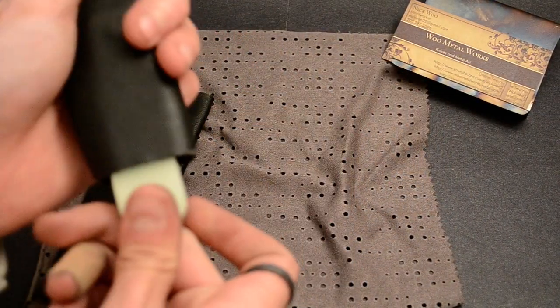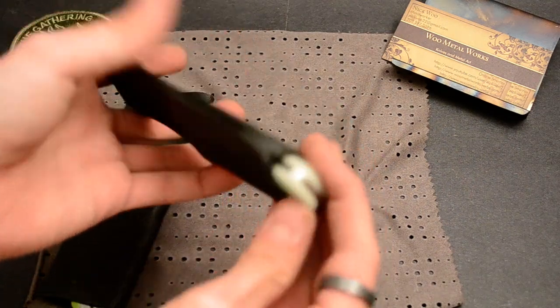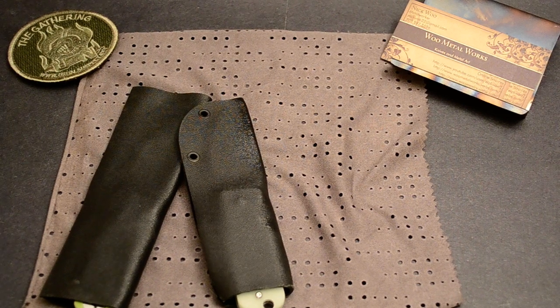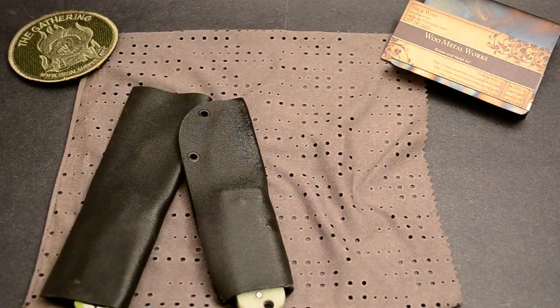Put the sheath on. I'm going to put a lanyard on it tonight — get some paracord, throw that on there. That one, this one, the moon glow one is for Long13Hair, you know, on YouTube.